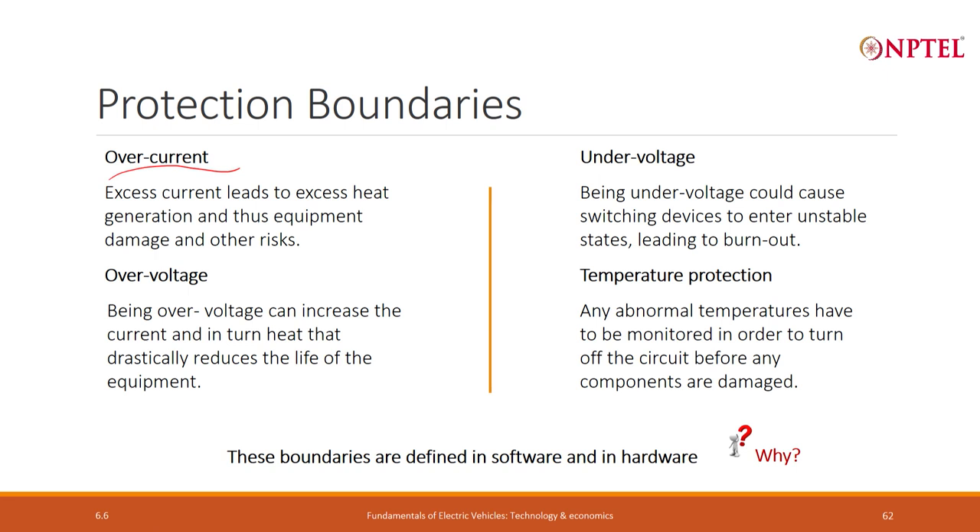These protection fences can be drawn in software and in hardware. In software it is convenient because I can configure and flexibly change things even during a ride. However, with software there could be a bug and in some condition that boundary may fail. If that happens, we still want a final hardware check on the whole thing which is not affected by any software misbehaviors. So these boundaries are applied both in software and in hardware.